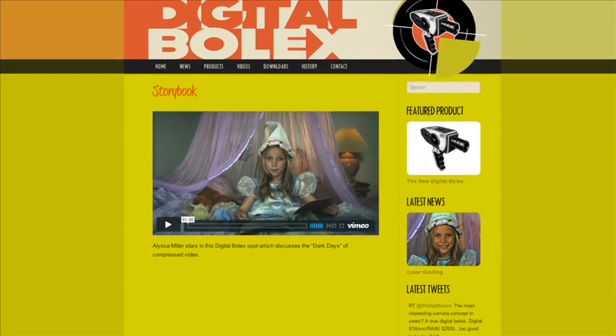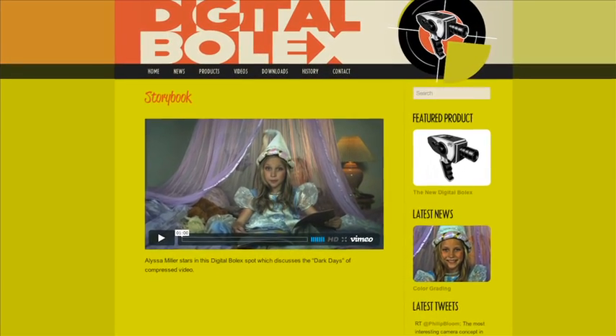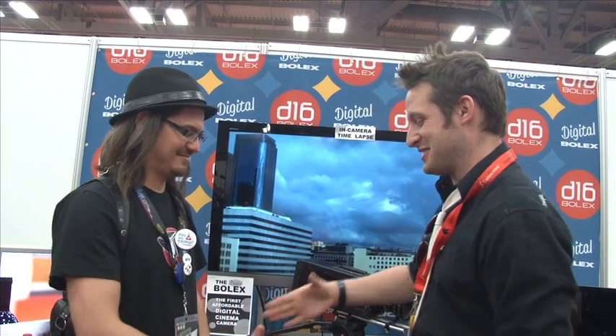Underneath this video I'm going to include a link so you can go and check out what the footage looks like on the homepage. Thanks so much, Joe. Thank you. Cheers.